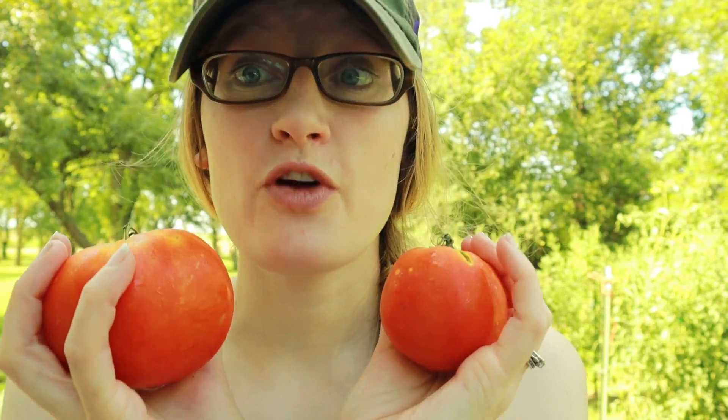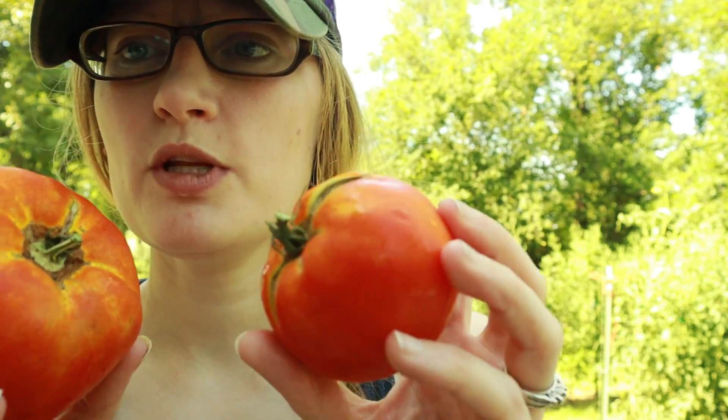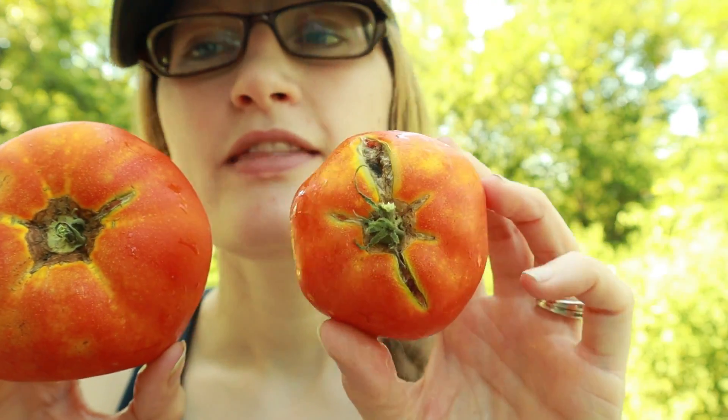These two tomatoes have come from the same plant, so as far as plant health and plant vigor they're on the same playing field. This one actually came from my best-looking plant — the healthiest, grew amazingly, looks great, put on the most fruit. It's ticking off every single criteria we went over, and then it produces this. This right here is what I'm going to save, and this will be what all my next year's Bonnie Best plants come from. At the end of this video I'm going to cut it up and show you how to save seeds.